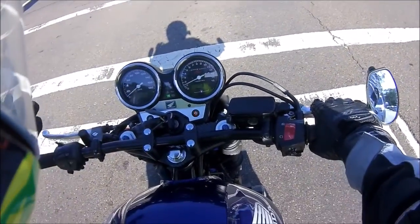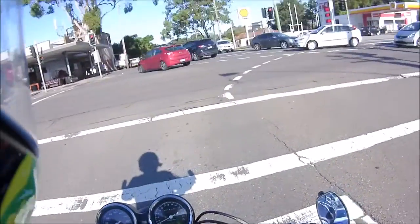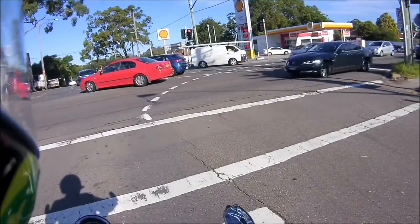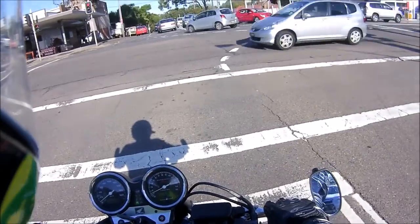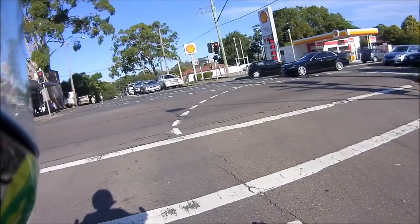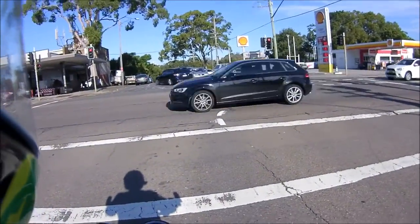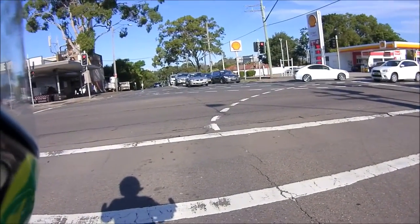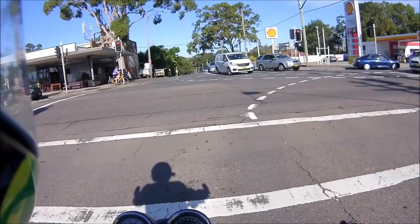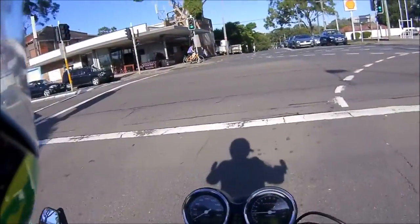I can still use these flat drag bars on some twisties at the weekend — it's not going to feel as good, but it's like one percent of my riding because most weekends I don't get the chance anyway. I can just have the comfort and still enjoy the twisties with a bike that doesn't handle as well as it used to but is still a good handling bike. In many ways I'm upset about the downgrade, but I also got what I wanted — I got the comfort. I certainly don't miss the clip-ons when I'm doing my day-to-day, but I will miss them when I hit the twisties.